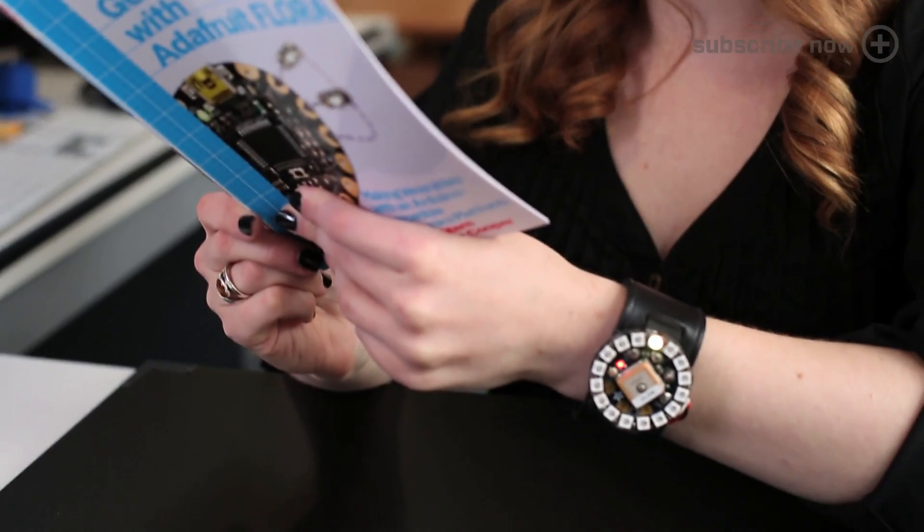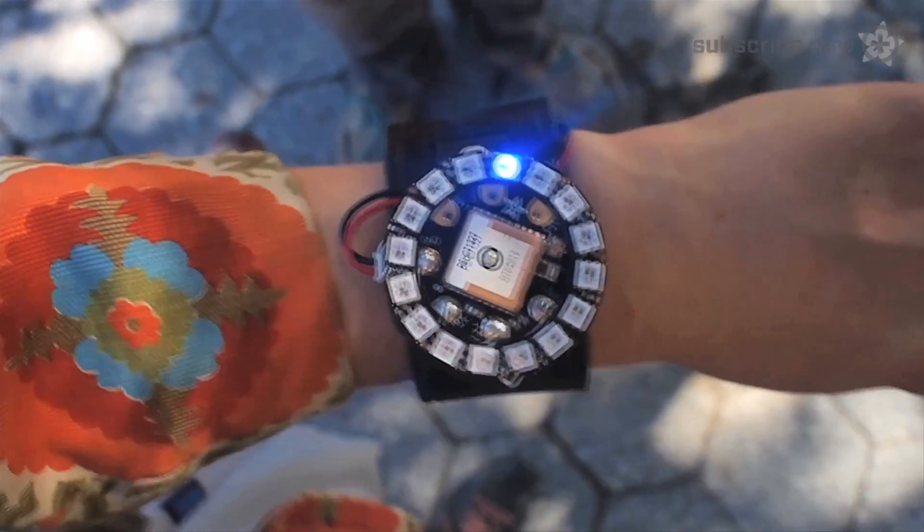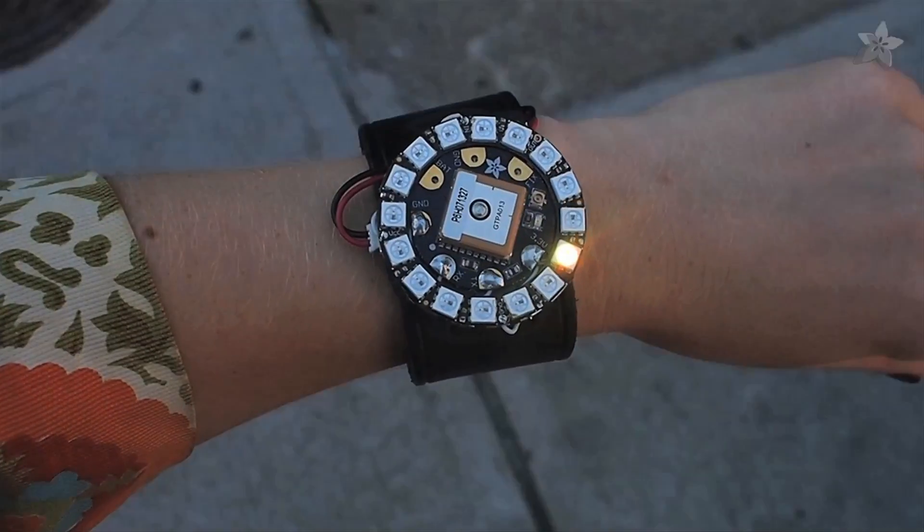The advanced project in the book is the Flora Neo Geo watch, which uses the compass and GPS for wayfinding navigation, as well as timekeeping, communicated through a ring of NeoPixels on your wrist.